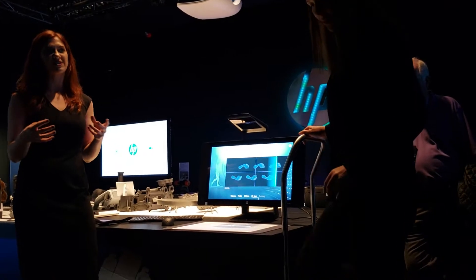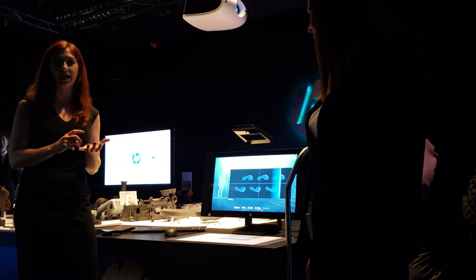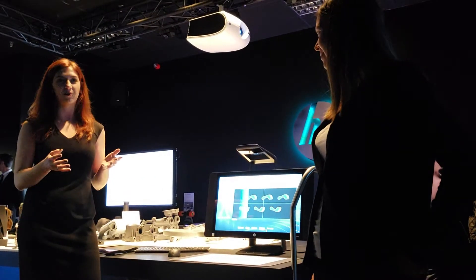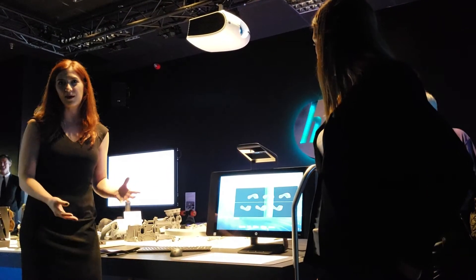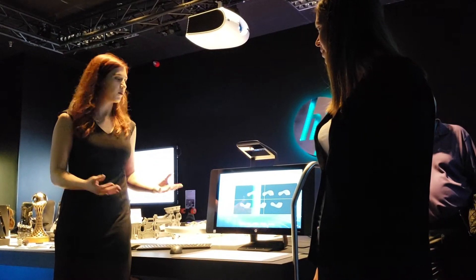We know not only how long the foot is, but those other details like your arch length, your arch height, and really the volume of your foot. So if you have bunions, if you have wider feet — things that you need to know to pick your footwear — we're capturing all of that.